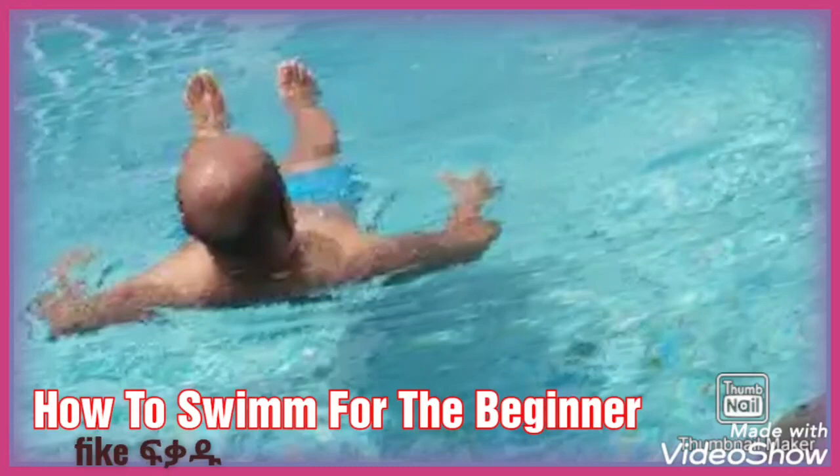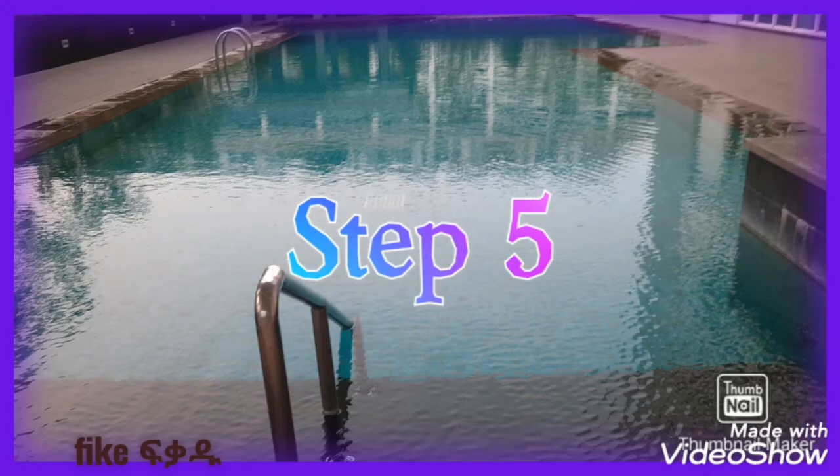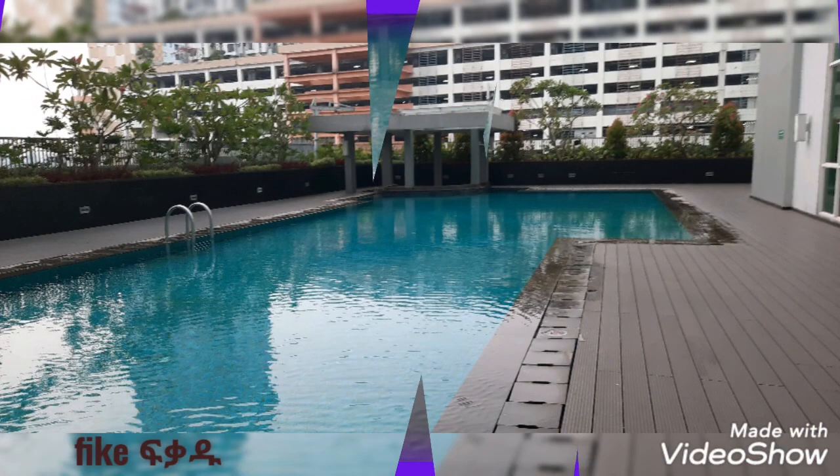Good morning, good afternoon, good evening, hello guys, welcome to FKFKADU YouTube channel. Today we will see the second step of how to swimming.